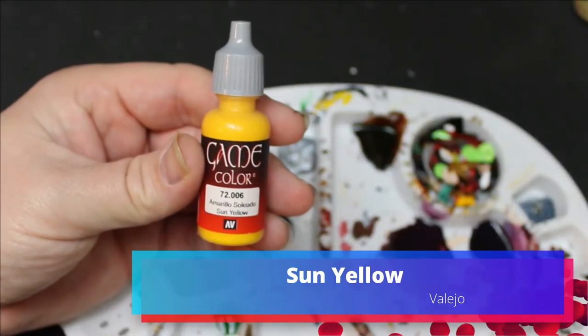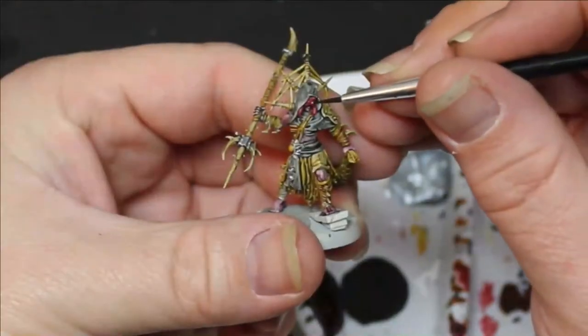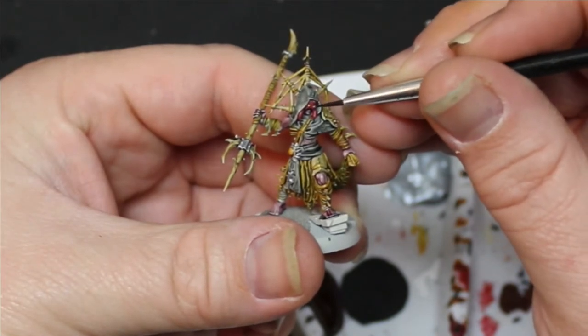Then I went to one of my favorite colors ever, which is Sun Yellow from Vallejo. I don't know why this yellow is the best — I love it, it's so good. You should just buy this color. I would drink that color if I could. It just looks so delicious. Anyway, there's apparently a limit to how much you can talk about a yellow color because I just reached it.